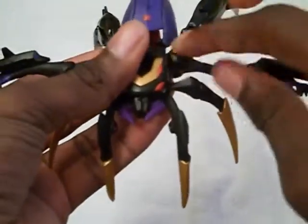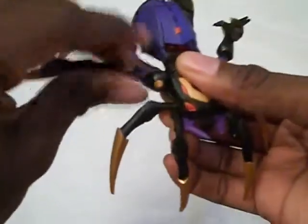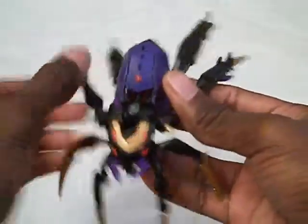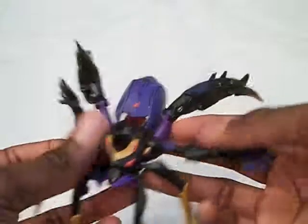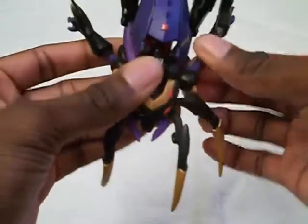Now I'm going to take these shoulders and angle them back a little bit, put them back, and then twist this arm so it looks straight up and down when you're looking straight up at her. Most people transform her with the legs out to the side like this, and it kind of looks weird. So what you want to do is take the purple thigh part and make sure it's curved underneath the abdomen just a little bit, so basically she looks like she's sitting really low on the ground — but it's really one of the best looks for her.